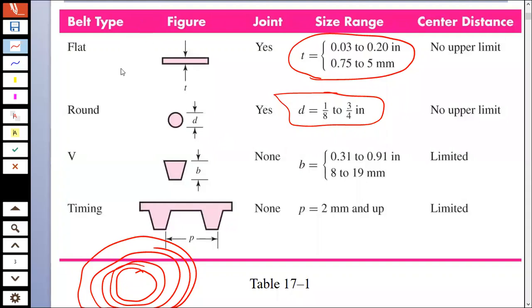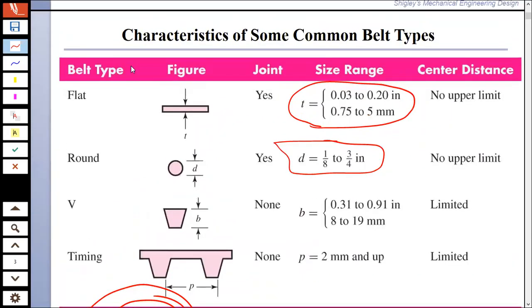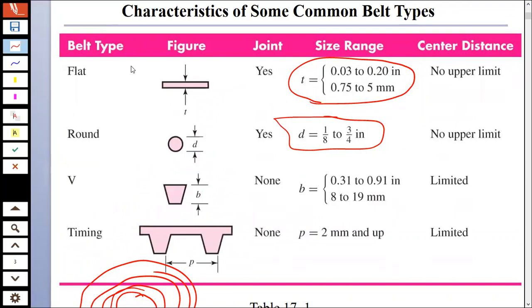There are different types of belts. We have flat belts and round belts, which we join to make belts, and these are the standard sizes available in terms of thickness.